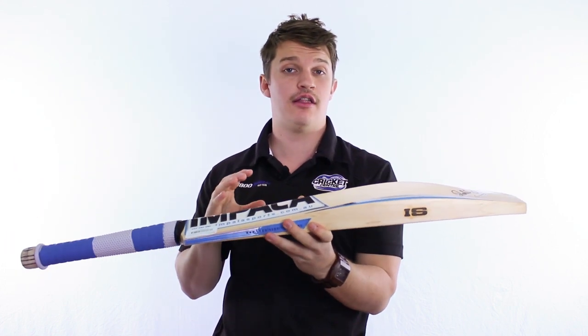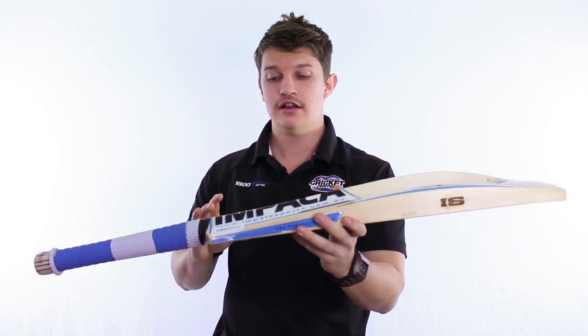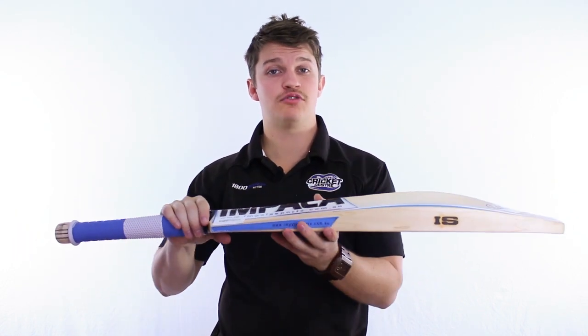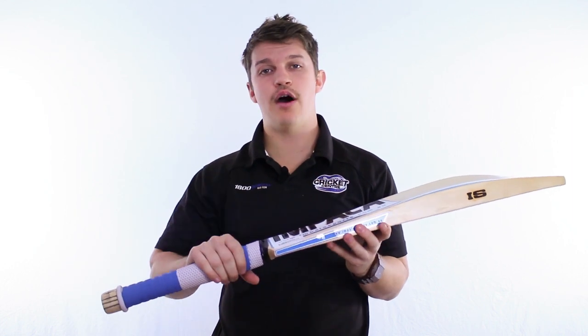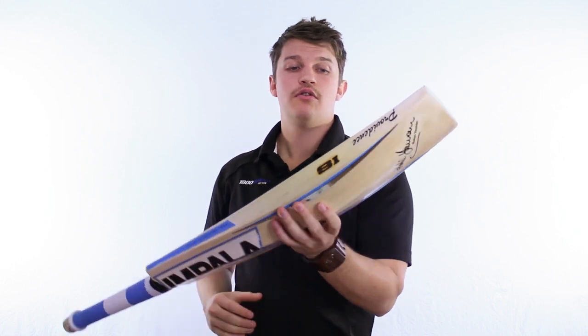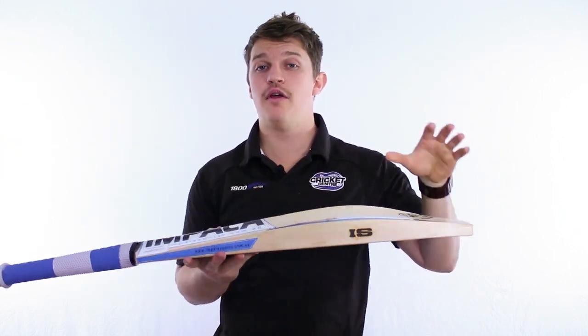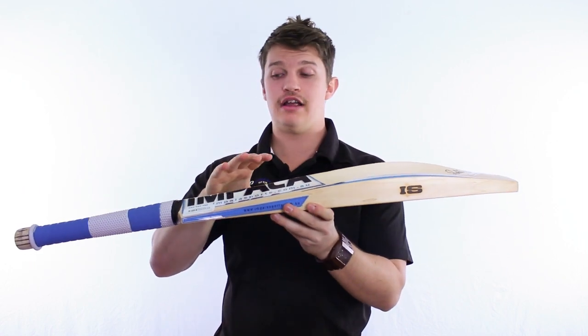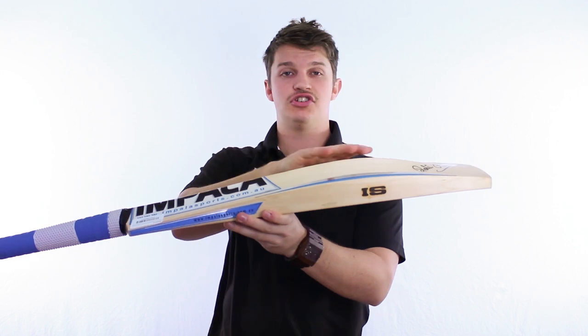This one's all about the pick up. It's certainly one of the nicest picking up Impalas, and when we talk about pick up, it's not how it is on the scales — the actual dead weight of it — it's actually how it feels in your hand, how light or how heavy it feels. We've got on here a little spec sheet that Robin does, tells us how much they weigh and what the pick up of the bat is. You'll also find with these bats the pick up is a lot lighter than what they weigh because of the shape.